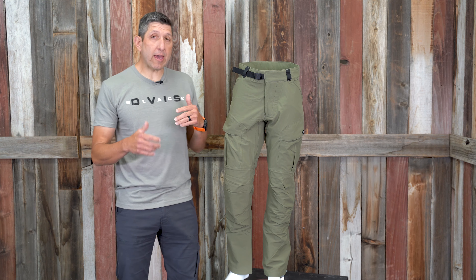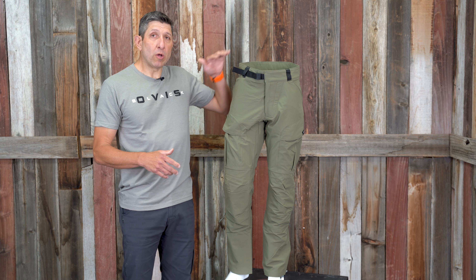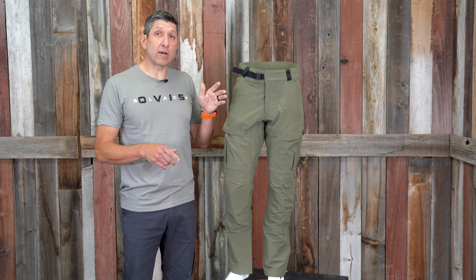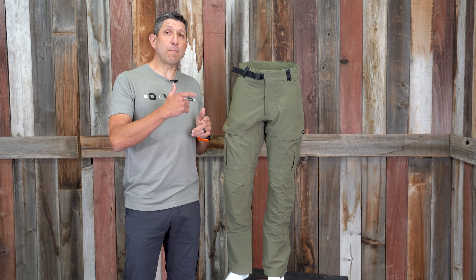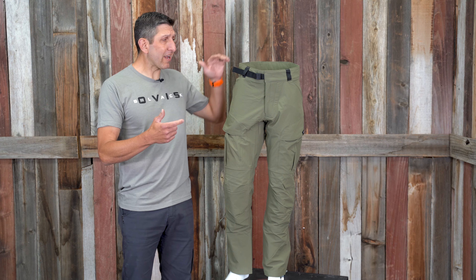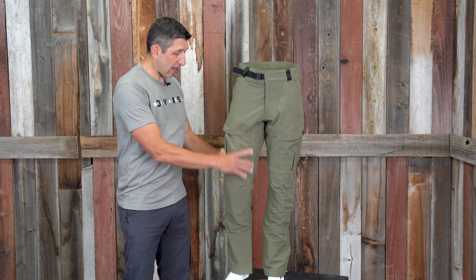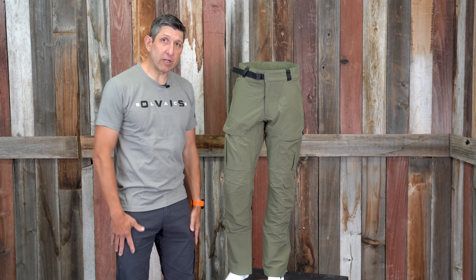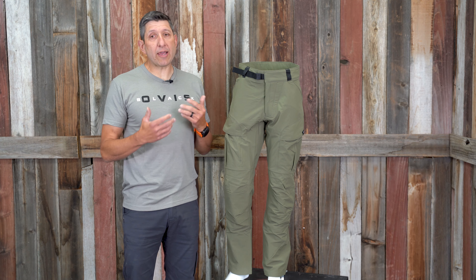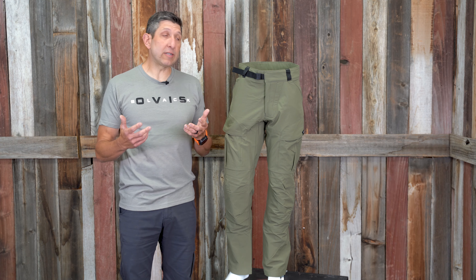Sizing-wise, I wear a 34 basically in all the pants I own. Even though the sizing chart says 33 to 36 for the medium, I bumped up to the large tall. The medium waist fit me well, but through the thighs it was a little too tight, so I moved up to the large. That leads me into the next major feature: the contour waist system.